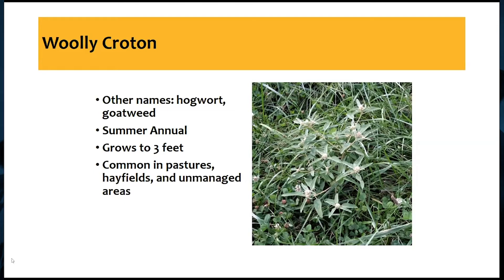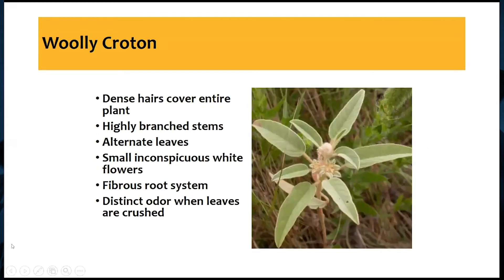It's really common in our pastures and we can see it in hay fields, especially if they've been a little bit abused, or in unmanaged areas. The best way to identify this — there are really two features. First, it is covered in dense hairs; the leaves are covered, the stem is covered as well, and it's almost fuzzy. The other is it has a very distinct odor when you crush the leaves. Whether it's been mowed up into hay or you've crushed it between your fingers, it almost has a musty smell to it.